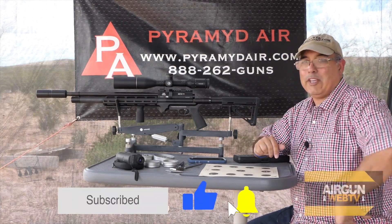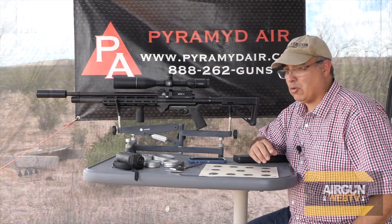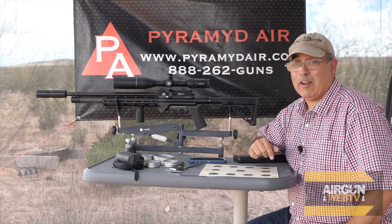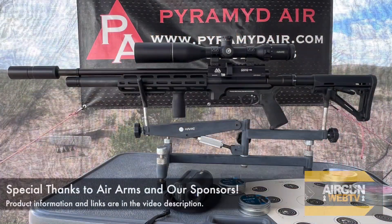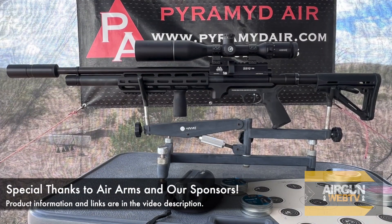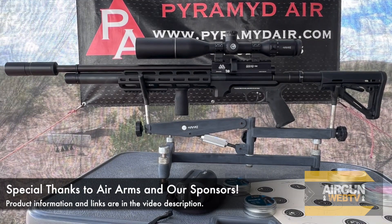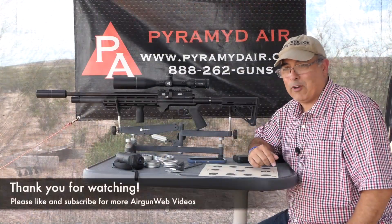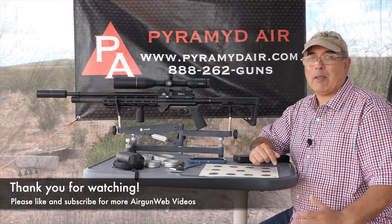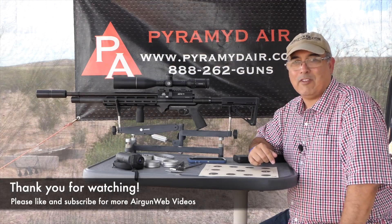So guys, I encourage you: get out with your air guns, check out the links in the video description for the Pyramid Air sub-MOA challenge, go sign up, and submit your shot groups — maybe you guys could win. I want to say thank you to Pyramid Air, Air Arms, and Hawk Optics for all they're doing to support the sport, support this channel, and support you guys with great prizes. That's going to be it for today — go shoot some sub-MOA! My name is Rick Kutzer here with Airgun Web, your home for old-school airgun reviews where we tell you the facts not fluff. Thanks for watching.